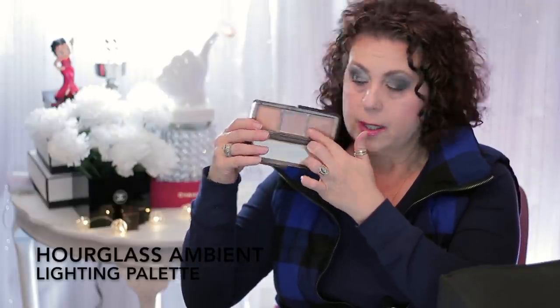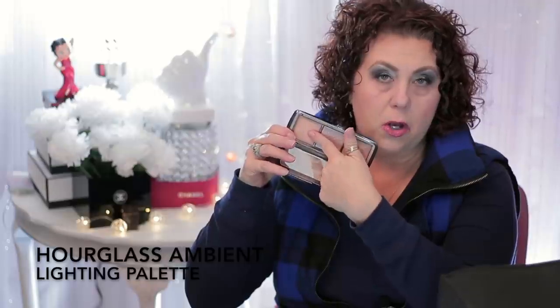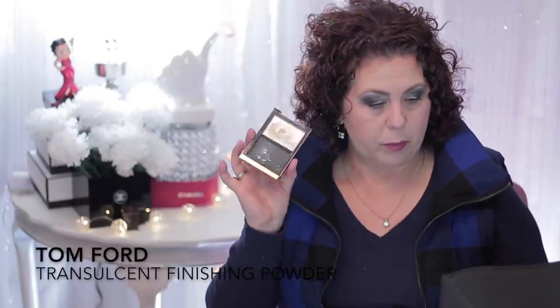Then I had the Hourglass Ambient Lighting Palette with Dim Light, Incandescent Light, and Radiant Light. I finished two of the shades, but this one I did not finish all the way because it's a little bit too orange for my skin tone. So I'm done with this palette, but I did use the other two colors. Then from Tom Ford I had the Illuminating Powder in Translucent Pink. I had purchased this because Tarte Babies had talked about it for setting under the eyes, but there's one from e.l.f. that I like a whole lot better — and of course it's a whole lot cheaper — so I won't be repurchasing this.